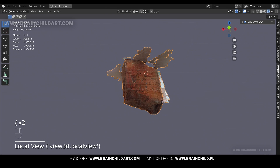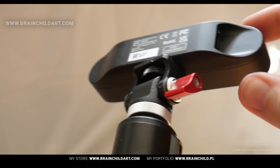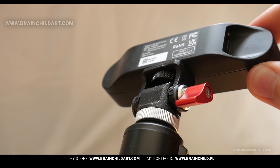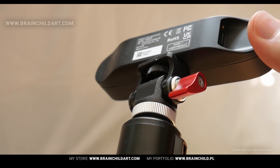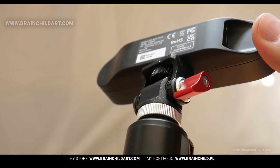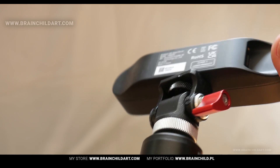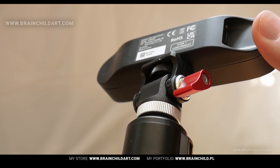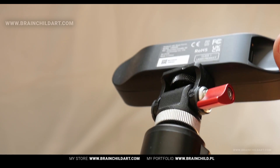I had one small problem with the device itself — keeping the device in one place on the stand was a bit of a struggle. I tightened the screw but it was still a bit loose. To be completely honest, it wasn't a major concern or impact on the scanning capabilities, but I wanted to be upfront and mention it so you know that you may encounter the same problem.